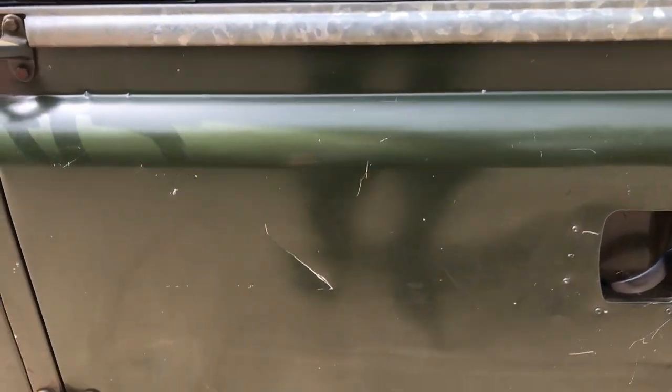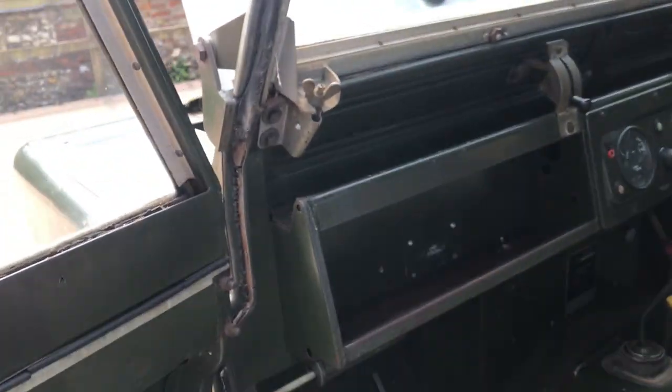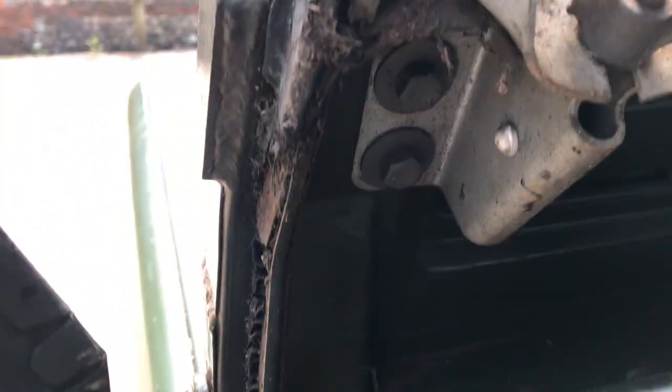Passenger door — a few scrapes and scratches, but I'm not going to highlight every one. It's original 53-year-old paint; it's going to be scraped and scratched. Inside of the bulkhead there — hopefully you can see that — all superb. The only significant bit of rusting I can find on the vehicle is just down there in the corner of the footwell. That's your lot. Can't really find anything else.